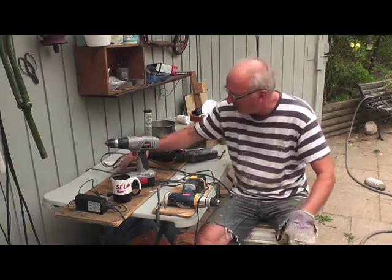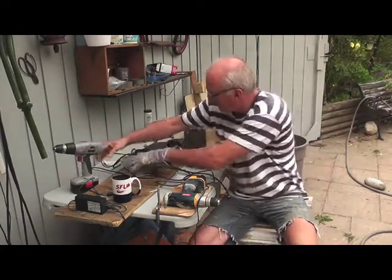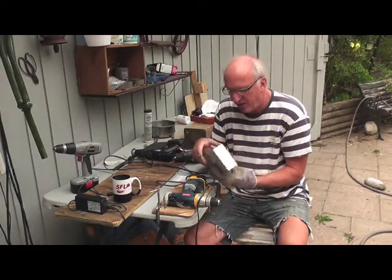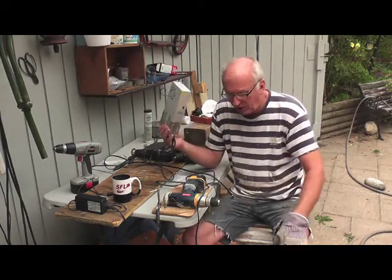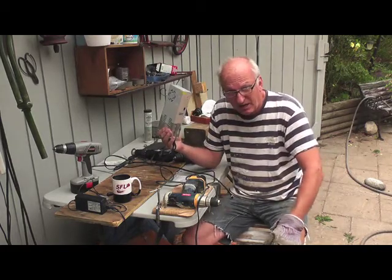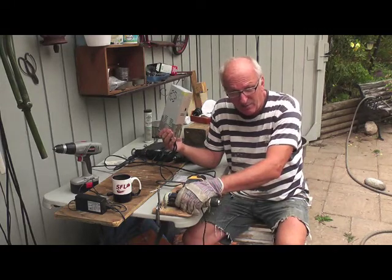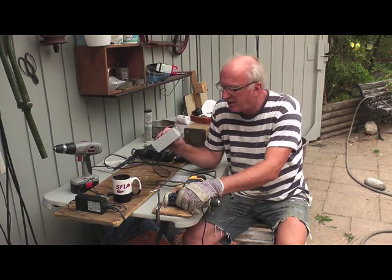I took a reading off this adapter — or converter — and it said 14-point-something. It's on 110V. This is working with 12 volts, and most likely works with 14 volts as well. The drills are 14.5 volts or whatever they are, and then there are the 18 volt drills too.